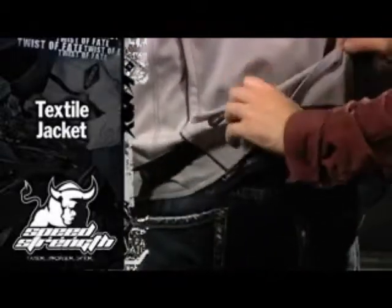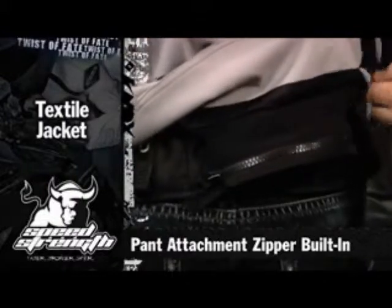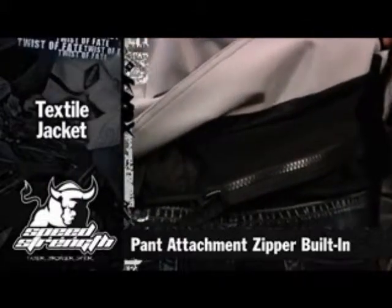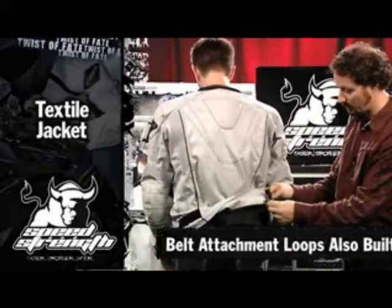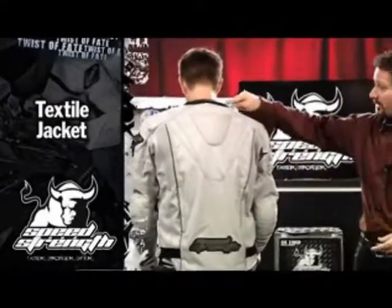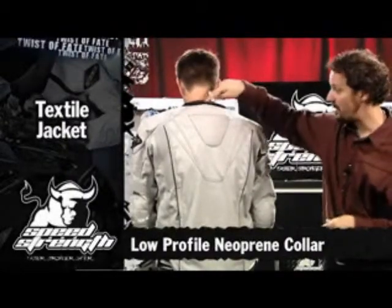We also want to lock it down and make it safe to your pants. So whether you're using a true riding pant, we've got the seam on this flex panel to attach that, or we've got the loops that go around your standard jean belt loops or your everyday belt. We add a neoprene low neck, so when you're wearing your helmet and you look up, you're not jamming the back of the jacket.